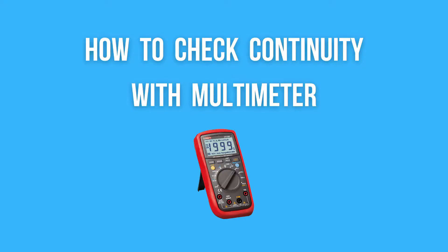Hello guys and welcome to my new video. Today I will show you how to check continuity with a multimeter.